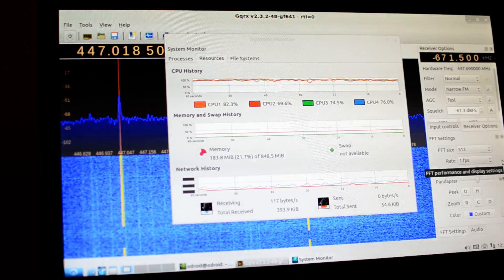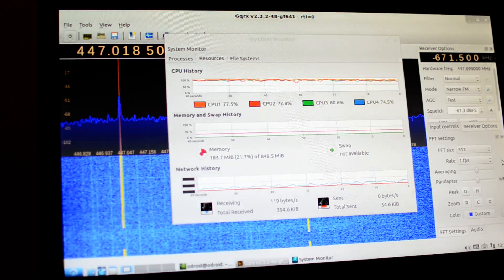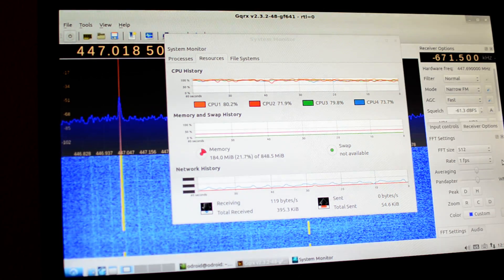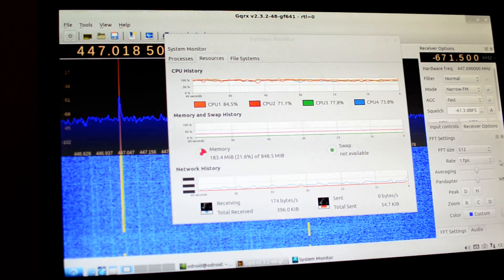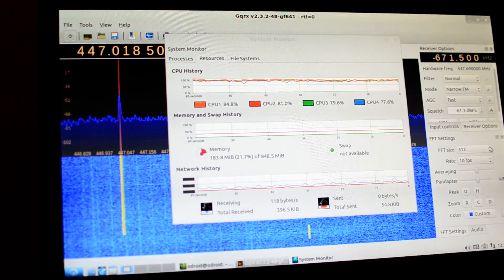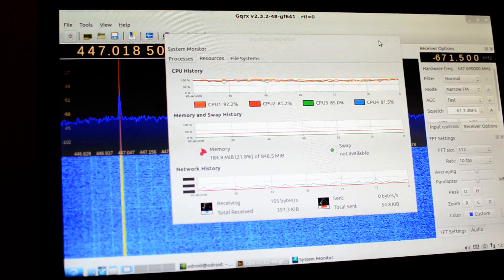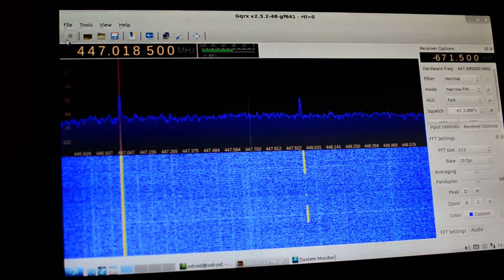I can't really see it, but the CPU has dropped a little bit — probably about 70 to high 70s, mid 70s, on a regular basis. That's at 512 with one frame per second. This is on 2,000 million samples per second.